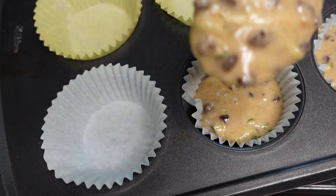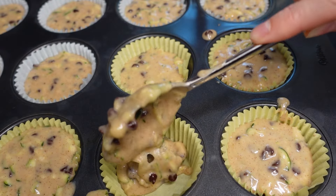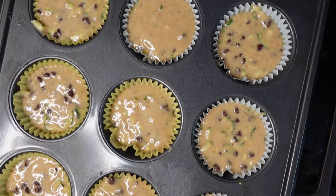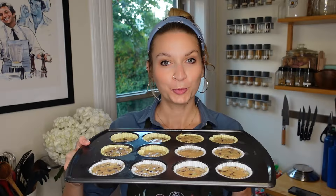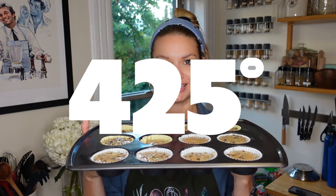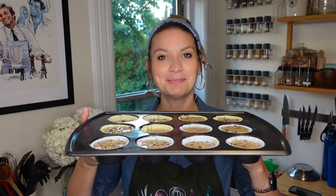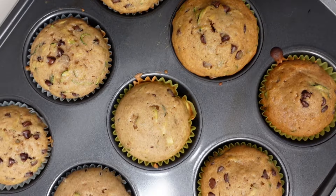Grease your muffin tray or use paper liners. Either way, get your batter in there and fill them up almost all the way to the top. We're going to bake these at 425 degrees for five minutes, and then turn down the heat to 350 degrees and bake for another 15 minutes. They baked for about 22-ish minutes total.